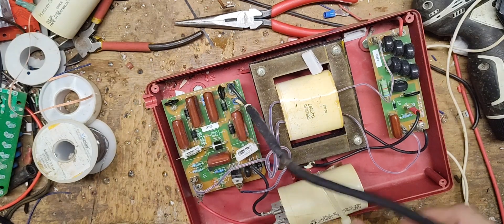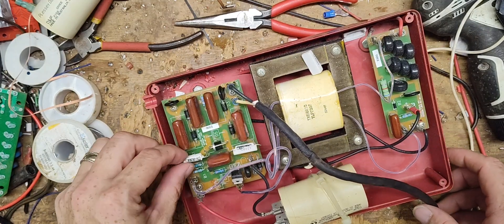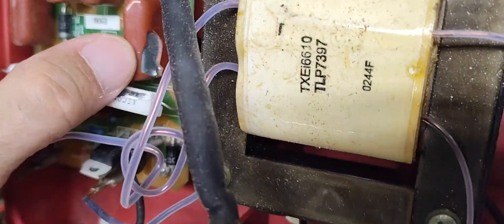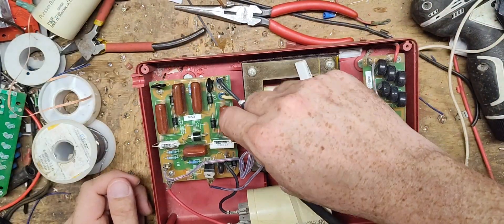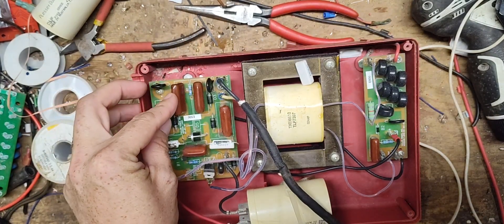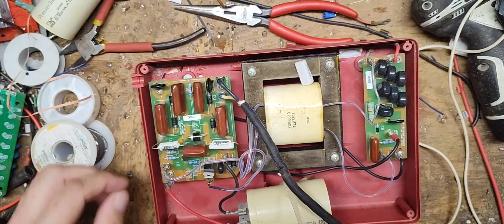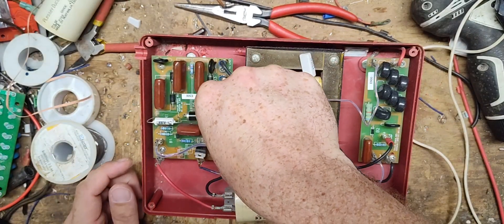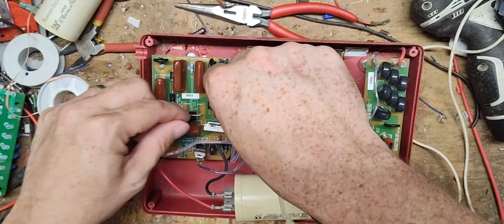Yep - these two resistors have blown right off the board. That's what was rolling around inside. See those two white resistors? The capacitor is probably blown up too. They are 2-microfarad 250-volt, which I've got plenty of. The resistors look like 5-watt by looks, but I have no idea what the ohm value is. The board doesn't state what it is, and there's only a partial number on there that you can't read.